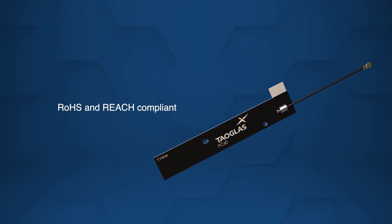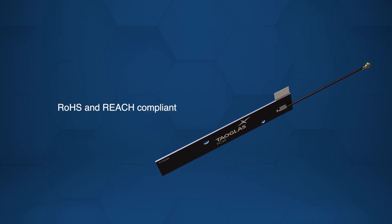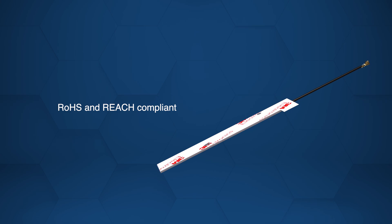The antennas are RoHS and REACH compliant to help ensure environmental safety and regulatory adherence.